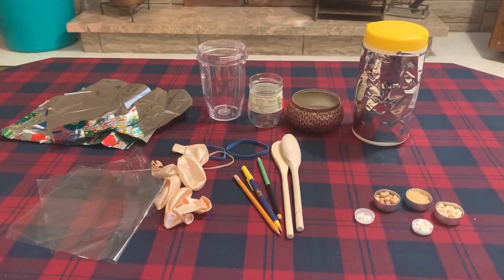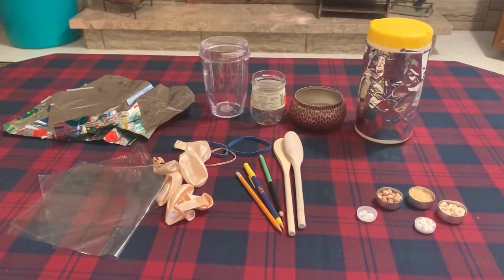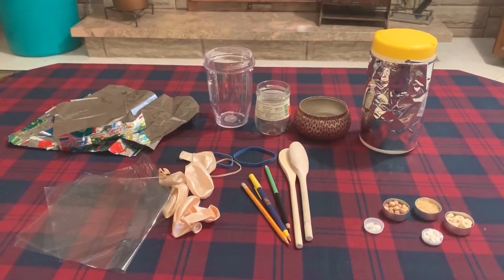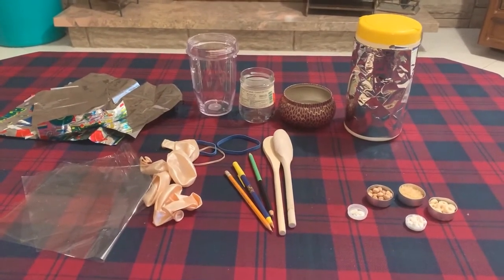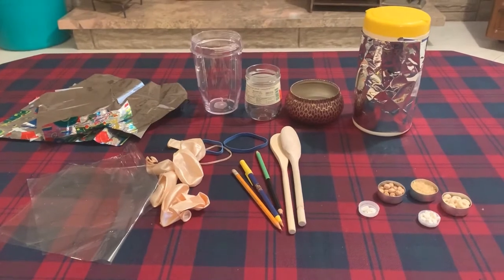This is a really easy activity that you can do at home with your kids with some pantry staples and kitchen tools, and you're going to be making different sized drums. Feel free to substitute any of the materials that I have listed here for similar ones that you have lying around in your house.